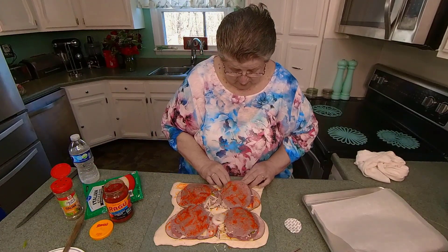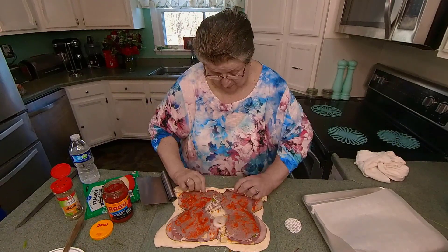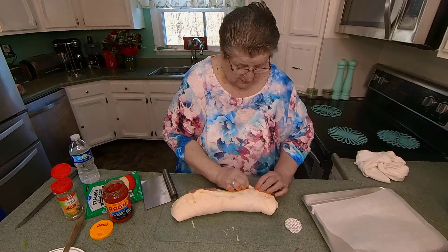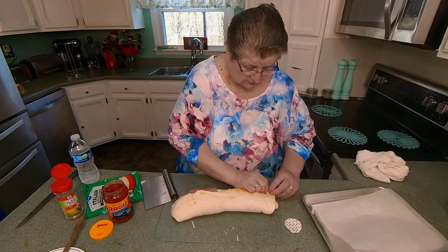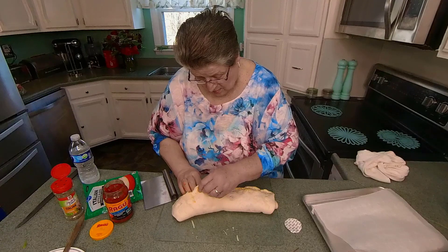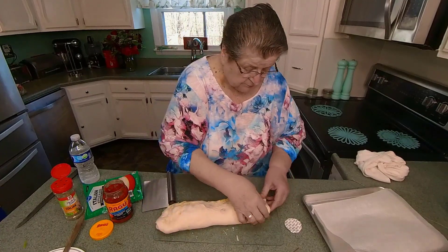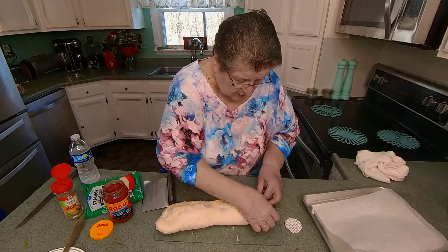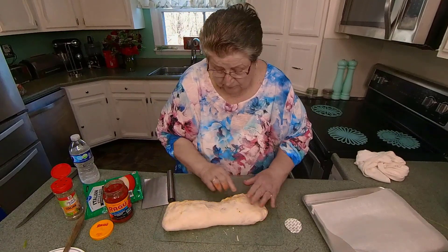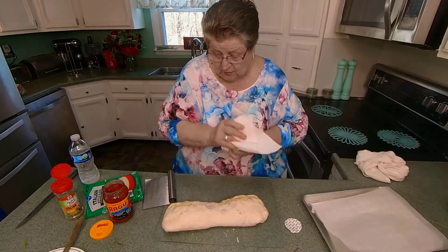And start rolling. I love crescent dough too. I'll take that one under, take this one under. I did get a little bit of sauce on it, but it won't hurt a thing.